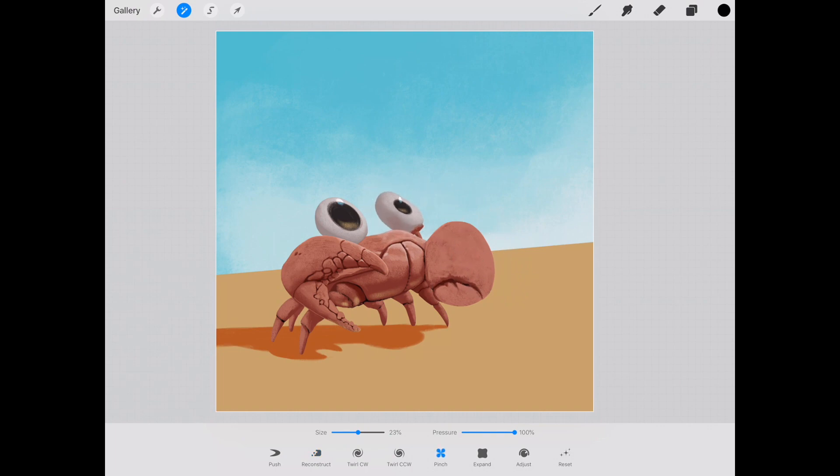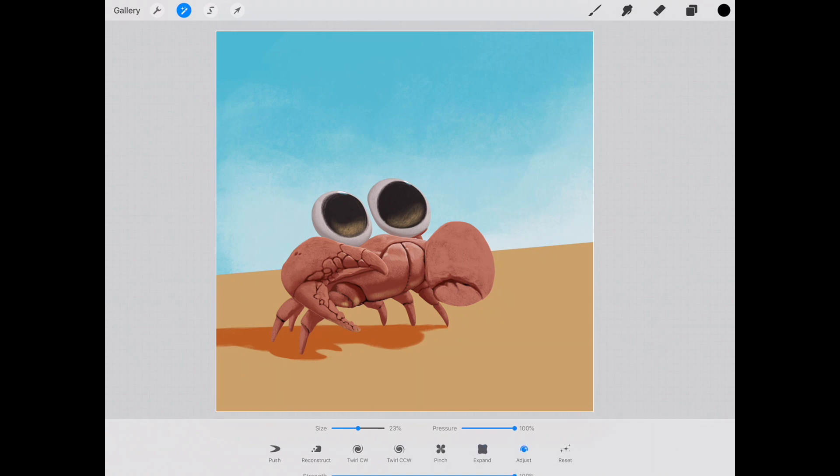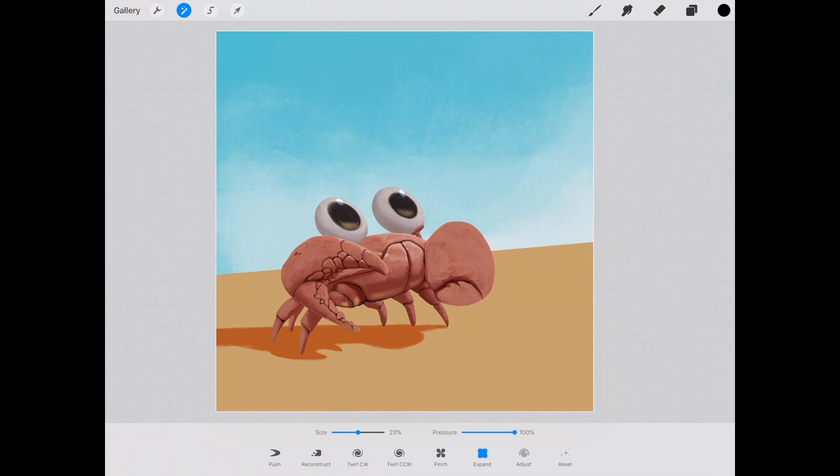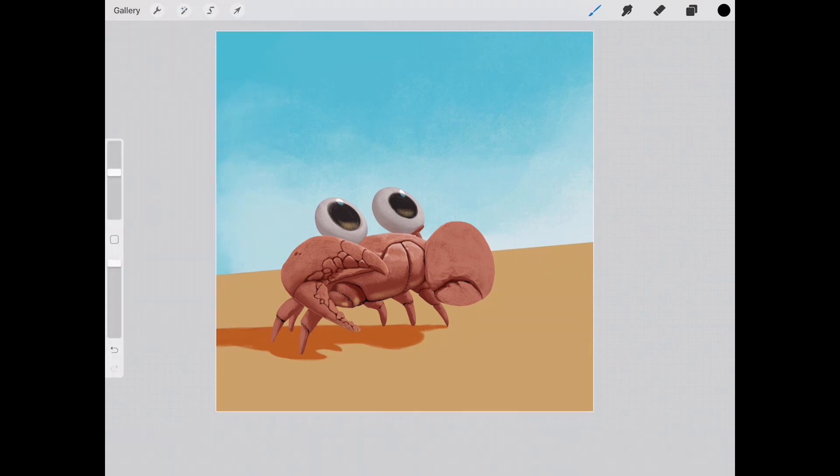You can obviously also pinch as well as expand, so we can give them huge eyes without messing up most of the line art, which is actually very handy. You can make all sorts of fine adjustments to the strength, reset everything back to normal, and obviously change the pressure and size. That is the new Liquify feature — pretty great stuff.